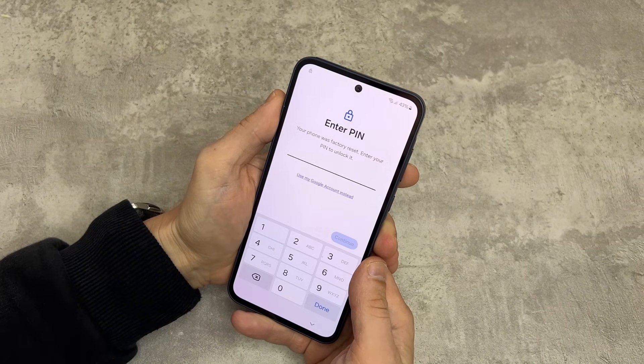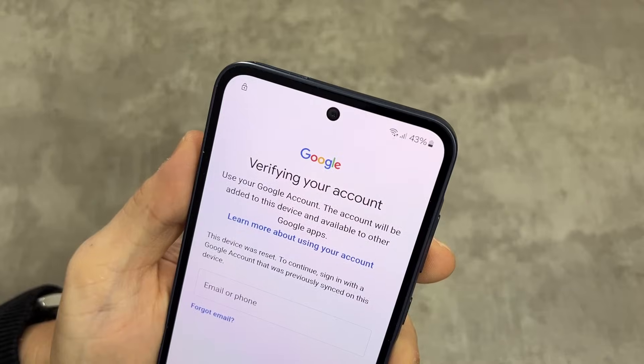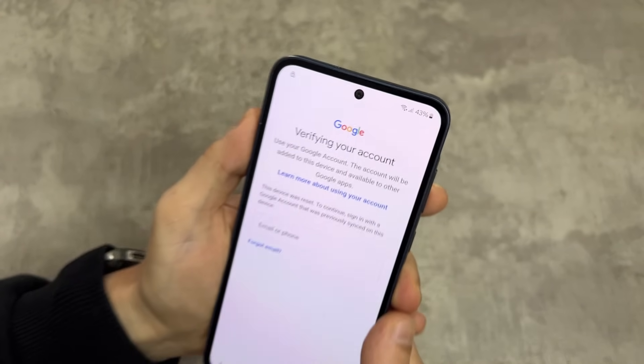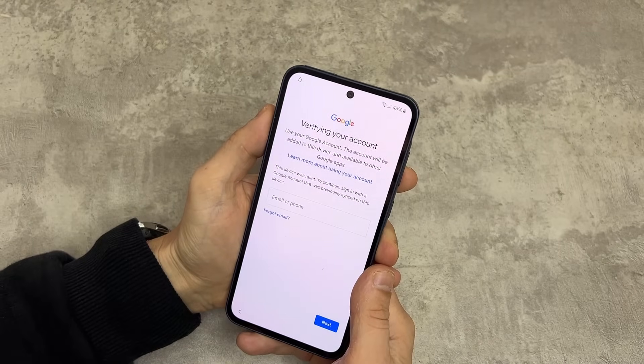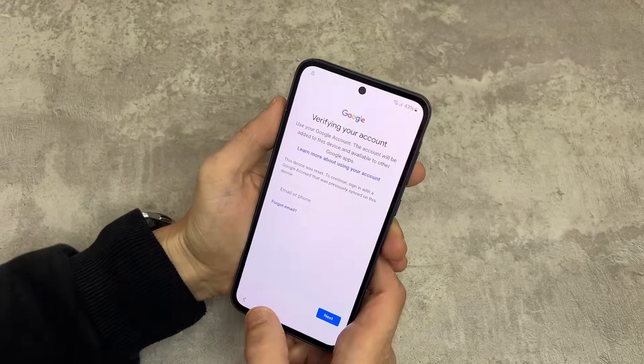You can see the phone is asking for a PIN or Google account password. If you don't have those, we can help. We only unlock Google account locks, not passcodes or patterns. If the phone is not yours, please return it to its original owner.